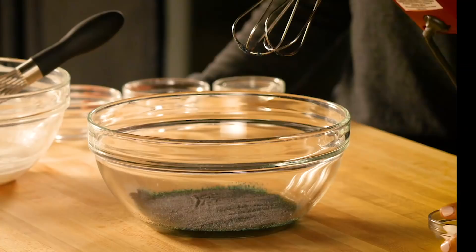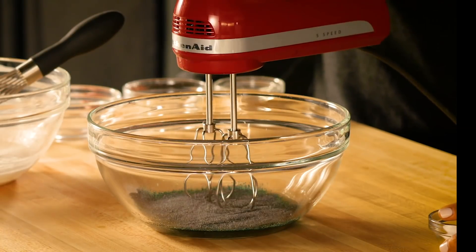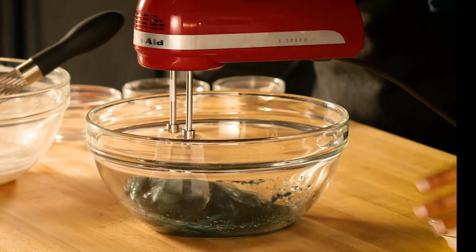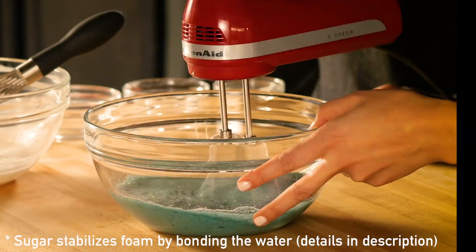This cake gets its lift from the air that's beaten into these egg whites. When I beat the egg whites, their proteins will start to unwind, and then they tangle with each other, and in doing so they trap air to form a foam. I'm going to stabilize that foam by adding a little bit of sugar. So now we have the foam and the batter — let's bring it all together.